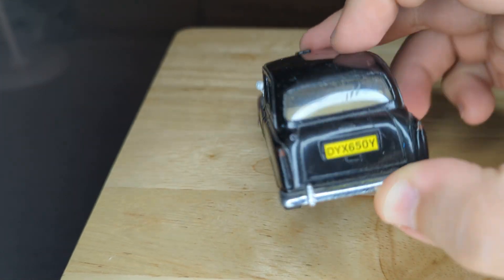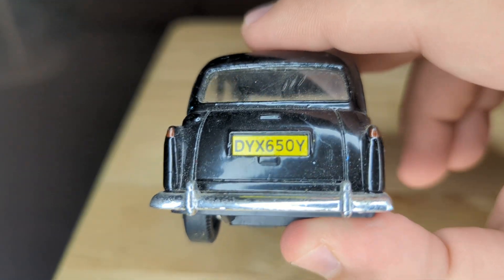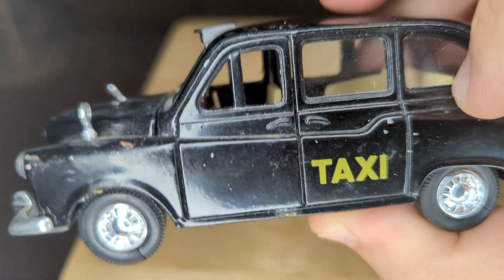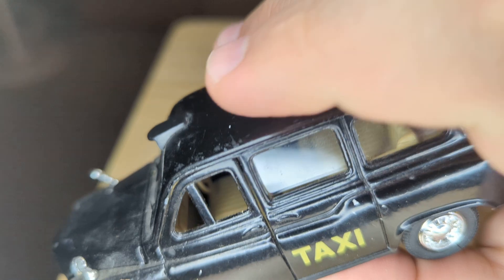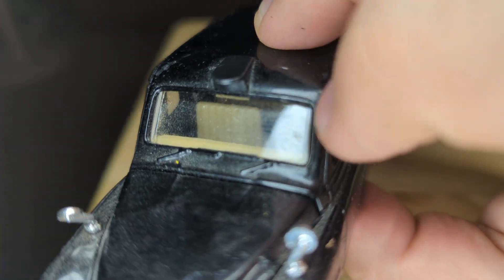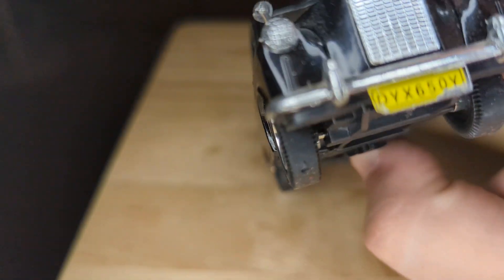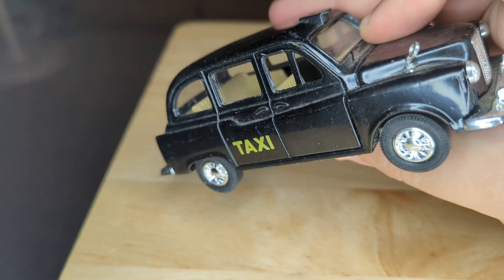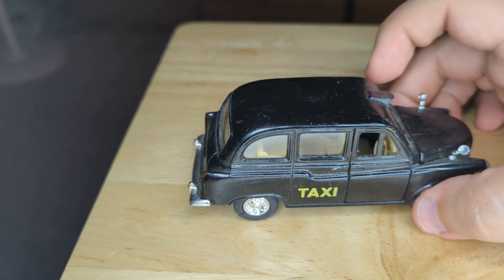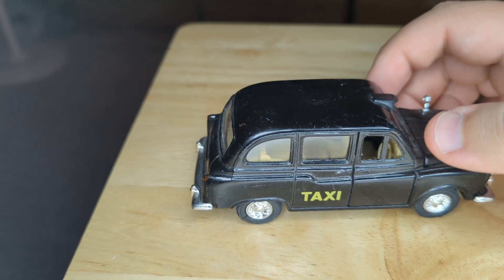The tires aren't doing much. Here's the back side really close up, and the side. The driver's position is on the opposite side from what it is in the U.S. You can see the wipers and the front side here — nice solid, mostly metal vehicle. Hope you all like, subscribe, and enjoy, and have a great day.